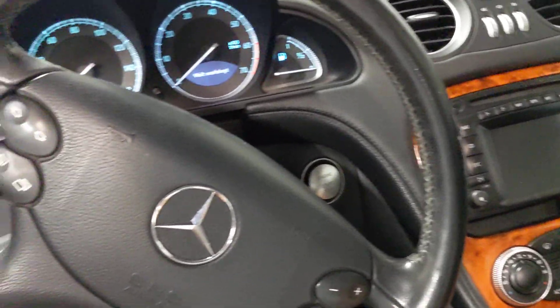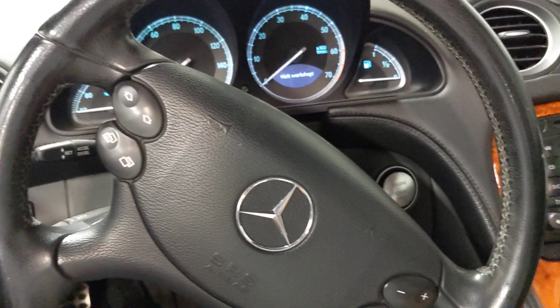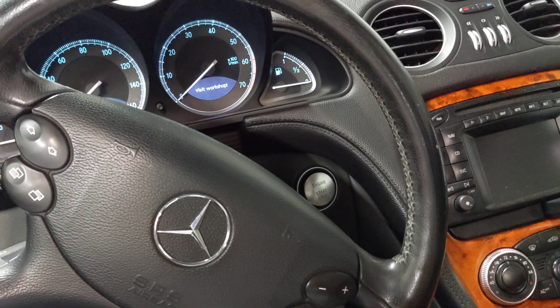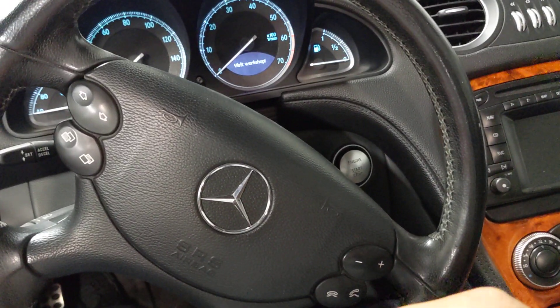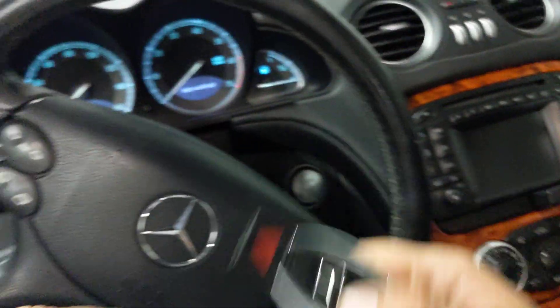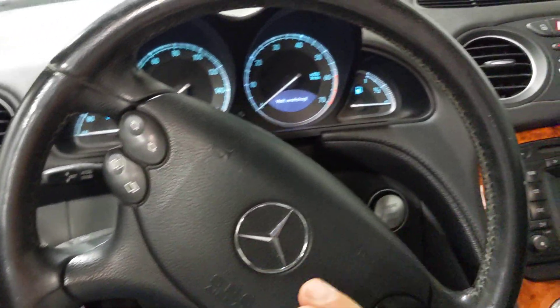Once you get your car started, you can drive it as long as you wish, but make sure to replace the batteries on your key fob. We have guides on how to replace the batteries in most keys. One thing to keep in mind is that if you replace the batteries and still get the error message, there are typically two common issues.